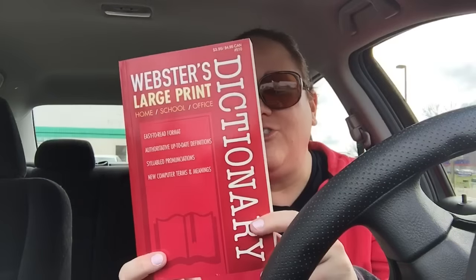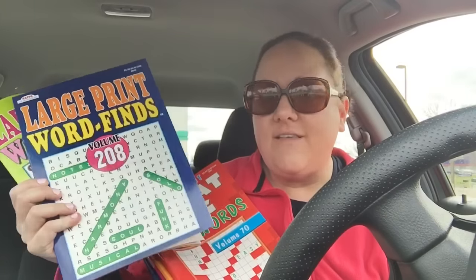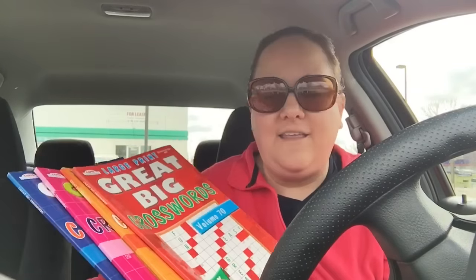Webster's large print dictionary — my dad's going to love this because he does crossword puzzles and this is a large print one. I got him a couple at a garage sale the other day but he didn't like them. Then he loves crossword puzzles and now he says he likes word finds too — he never liked word finds before. So I got him two large print word finds and four large print crossword puzzle books. He's been wanting these for a long time. Sometimes you have to dig through the piles of boxes to get to the crosswords, but it is worth it.